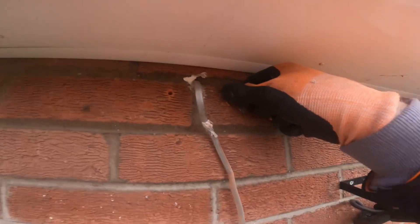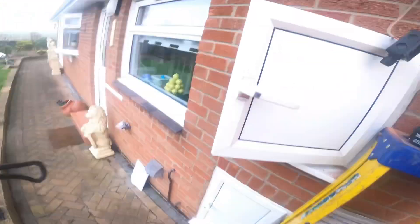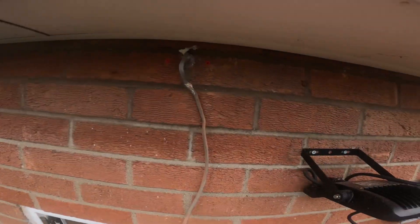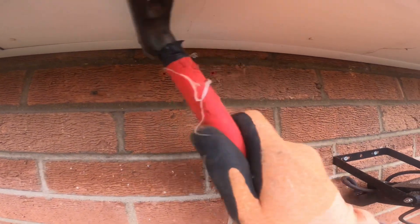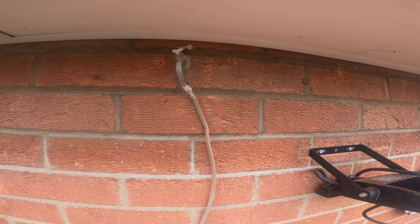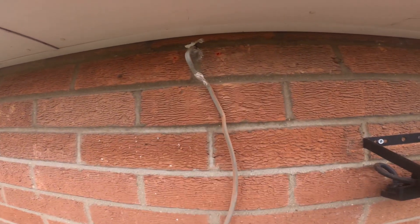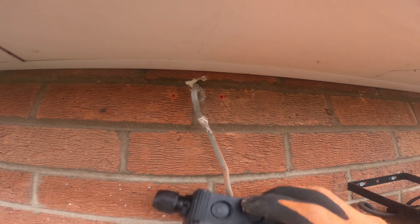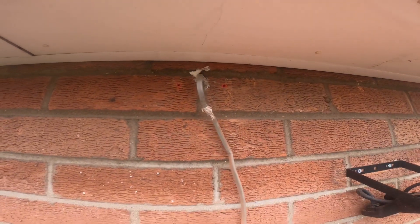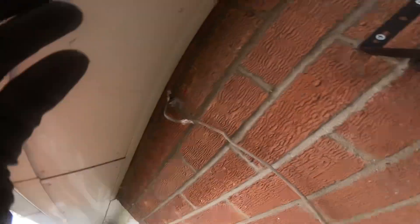All we're going to put in there is a couple of red plugs and then some screws to fix the box back straight over that twin and earth cable. Tap these raw plugs in because if they stick out a little bit it'll pull them out the wall. Give them a whack, get them in nice and neat all the way in there so your screws will go in and fix the box back nice and tight. I had it around the wrong way the first time so I'm going to put it on the other way.